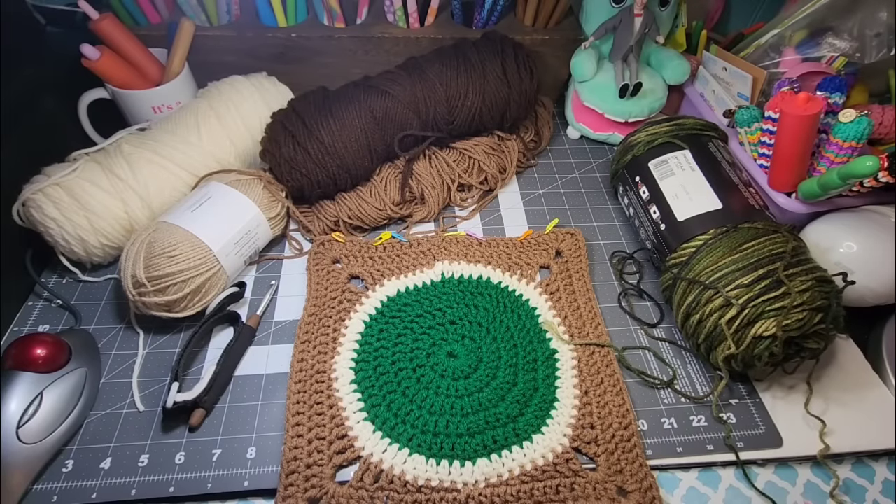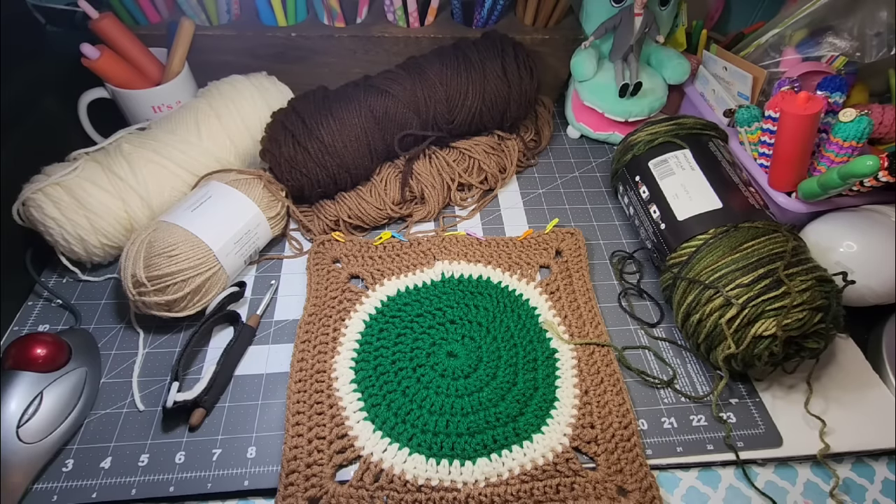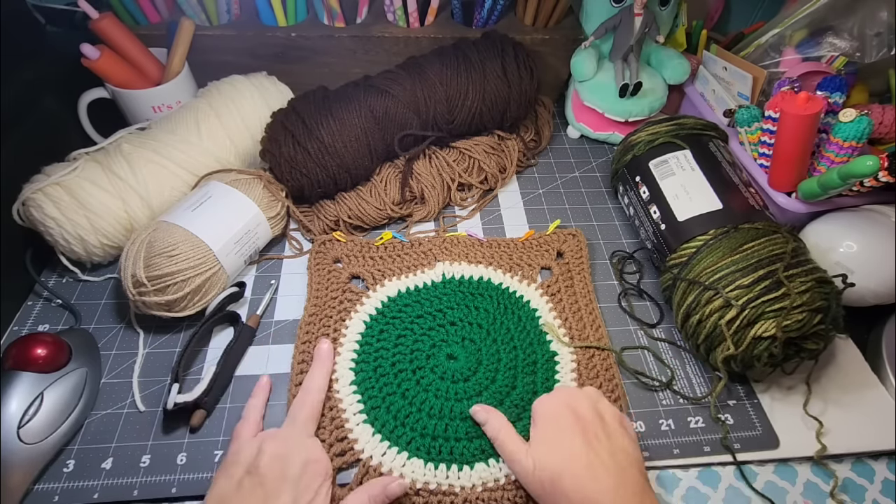Hey friends, welcome back to Llama Mama Kayla's Yarn Tube. I'm Kayla. I appreciate you being here today. Thanks for stopping by to hang out with me for a few minutes while I'm working on a project. I'll tell you what I'm working on, what I'm doing, and how I came to this point of my project.